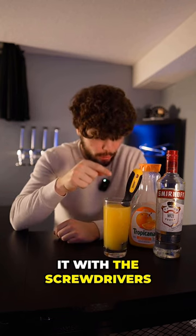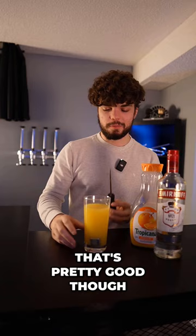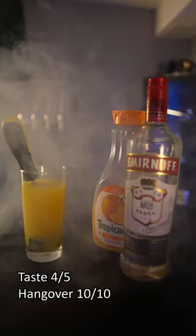I can't sip it — the screwdriver's in the way. I'd recommend taking it out. Enjoy. Oh, God. That was pretty good, though. I hope the video turned out well. We'll see.